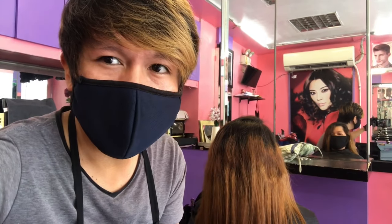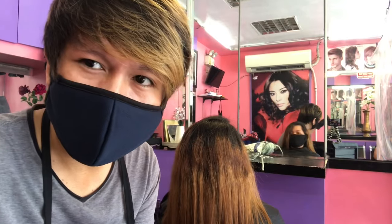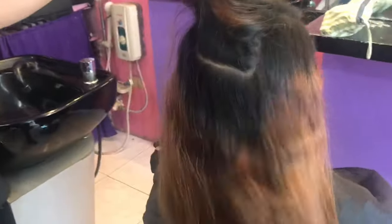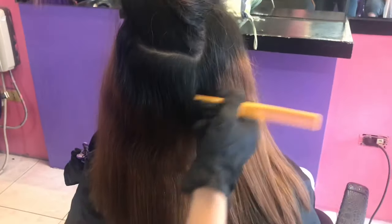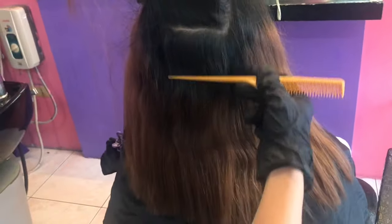Papakita ko yung model natin ngayon. Dito siya lagi nagpapare-reband, regular customer natin. Papakita ko na yung kanyang buhok. Bali isang taon na ang kanyang previous reband, tapos nung December nagkulay siya, so mga 6 months na rin ang kanyang hair color. So ito yung gagawin natin.